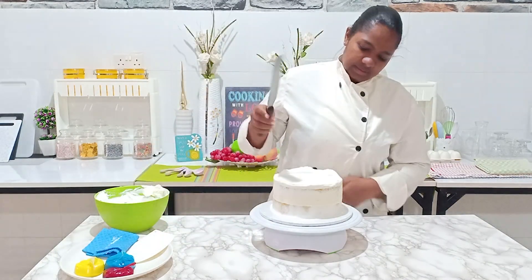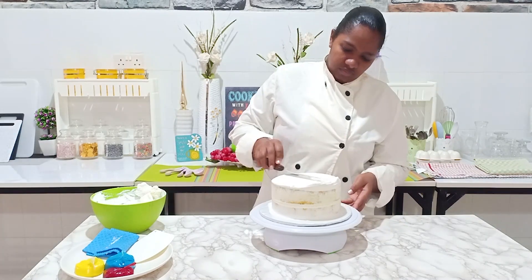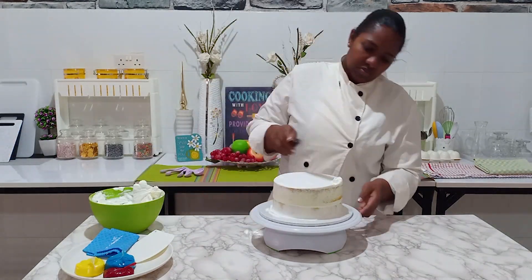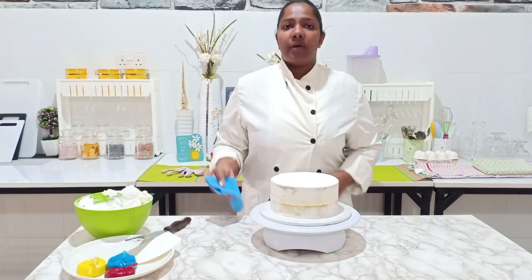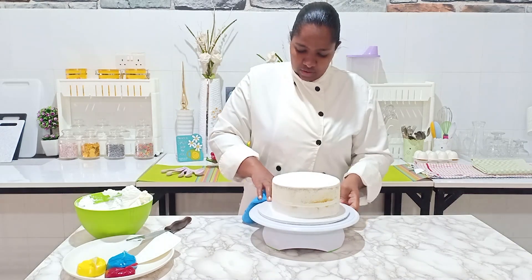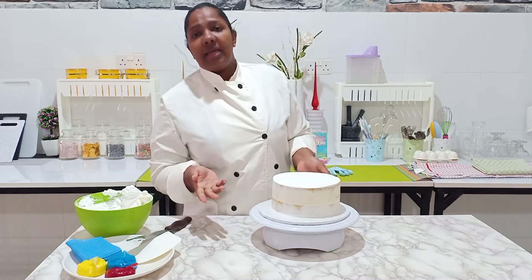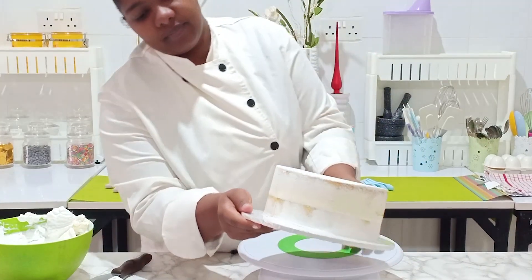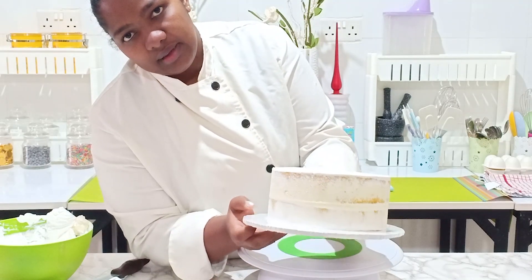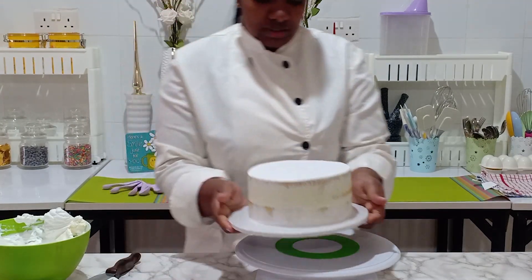All right, so I'm going to clean up the top. Okay, so there you go — that's a simple semi-naked cake. I hope you can see clearly. That's a simple semi-frosted, partially-frosted cake.